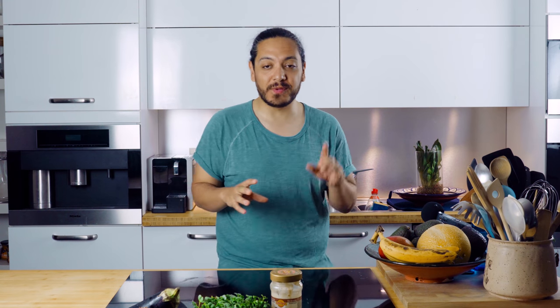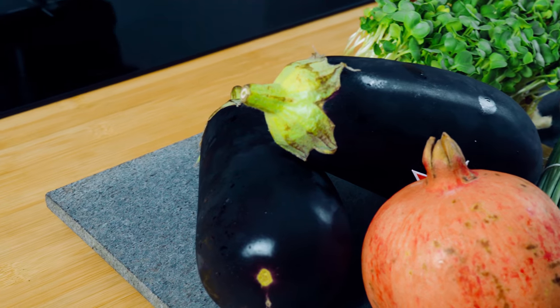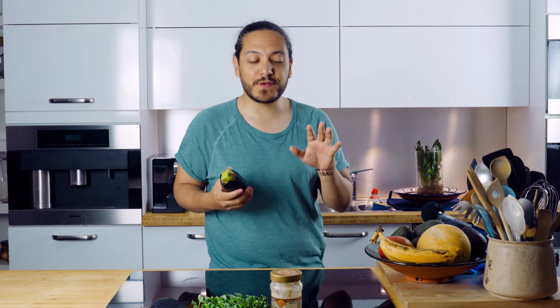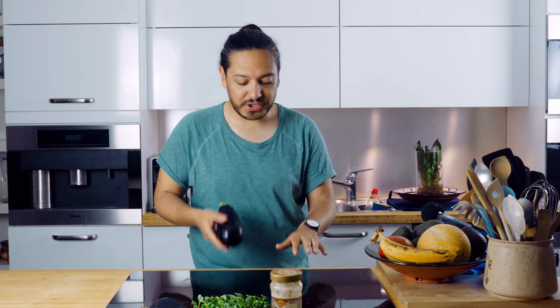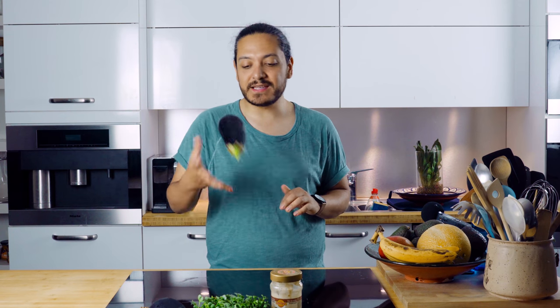So this recipe is going to be really, really simple. All we have to do is take our gorgeous aubergines and we need to char them. If you've got a gas stove, you can just turn it all the way to high. Just put your aubergines until they're charred — that in theory would take something like between 10 and 15 minutes, depending on how strong your heat is.